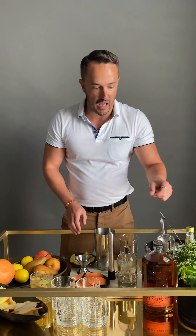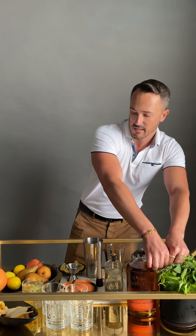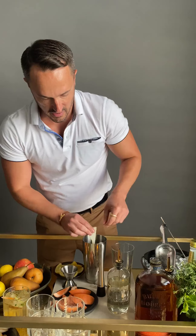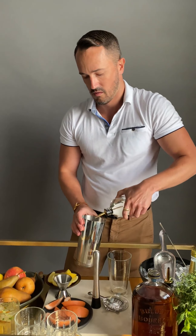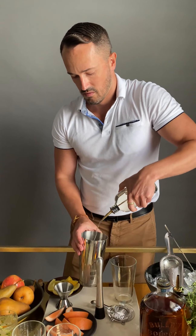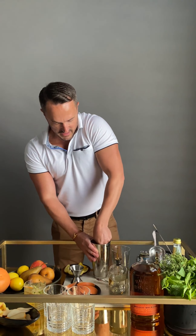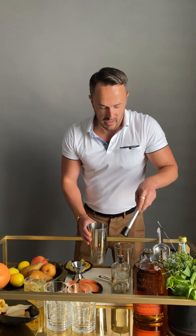I'm going to start by muddling a little bit of the fresh thyme and the pear with a little bit of the simple syrup. I'm going to use two slices of pear. Get that nice and ground up. And I'm going to add my ice.